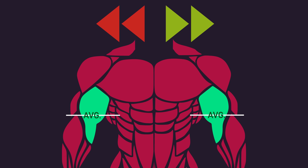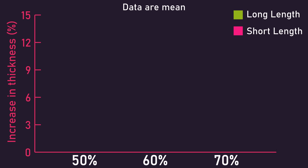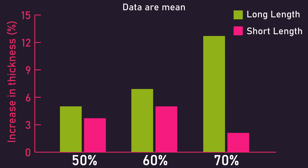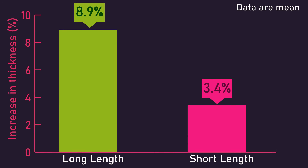It should be noted that elbow flexors include not only the biceps but also the brachialis. What the researchers found was that increases in elbow flexor thickness at 50% and 60% of the upper arm length were similar between both groups, but increases at 70% of the upper arm length were greater for the long length group. Averaging the three regions, the long length group saw significantly greater increases — approximately three times greater than the short length group.